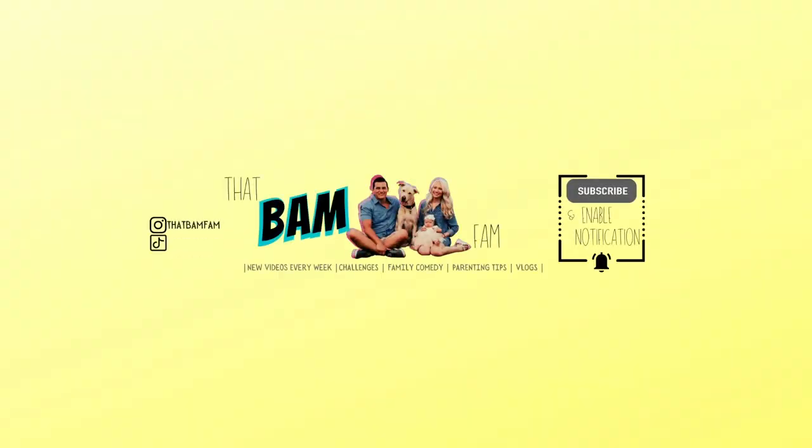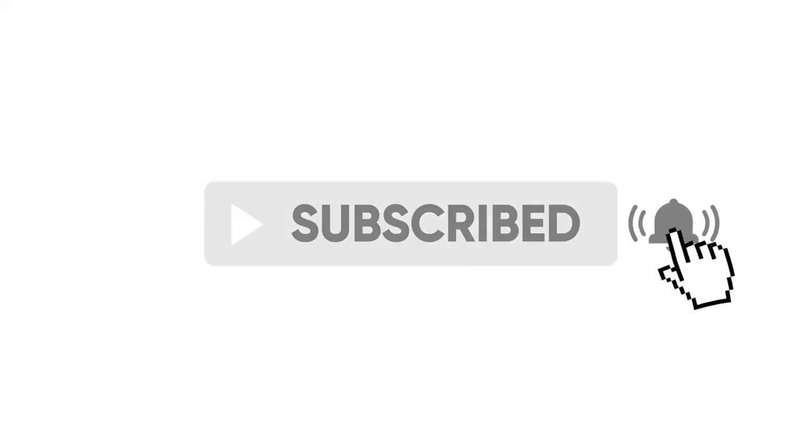Hey everyone, it's Brittany from That Fam Fam. If you enjoy challenges, family activities, motherhood life, and all that good stuff, make sure you subscribe. I also throw in a lot of comedy because I like to think I'm a little bit funny. This is also in collaboration with a bunch of other family YouTubers, so I made a playlist with access to more Halloween crafts you can do with your family. I'll leave all their links in the description below.